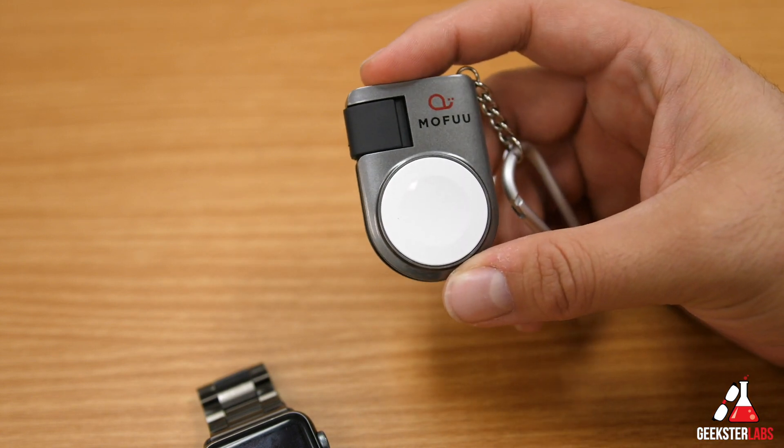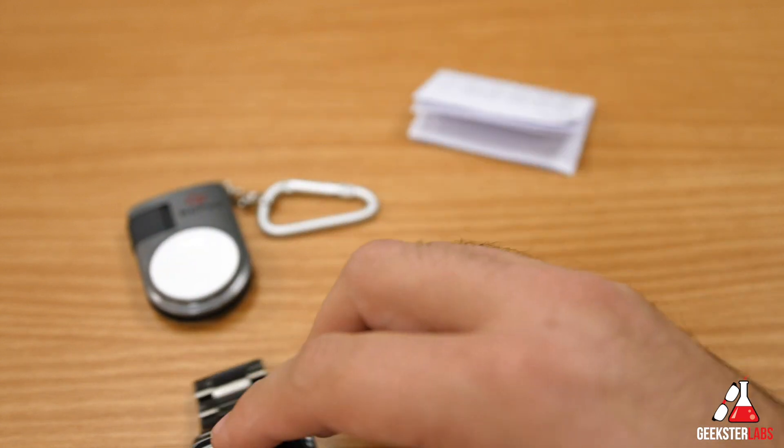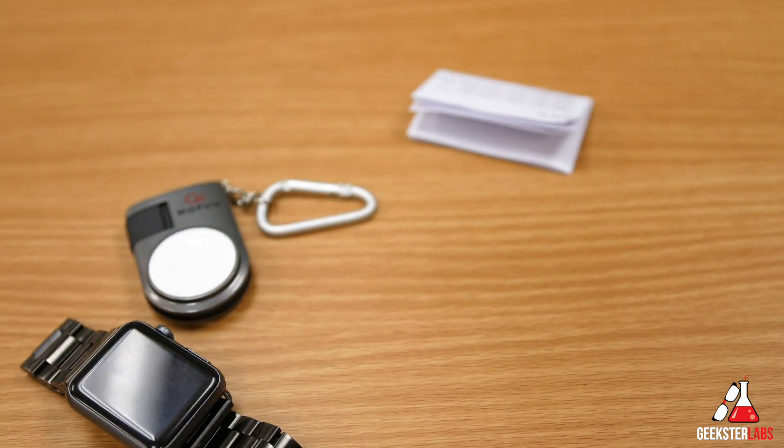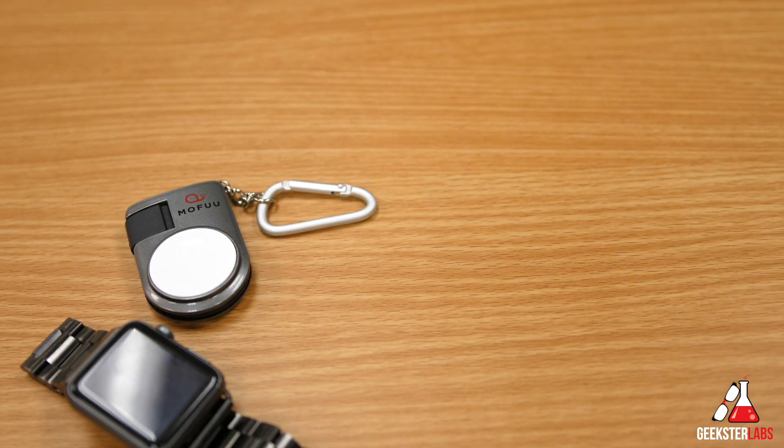I'll put a link down below to make it easy for you to find this product on Amazon if you're interested in purchasing the MoFu for your Apple Watch. If you have any questions, post them down below and I'll answer as quickly as possible. Check out some of my other videos, subscribe to my YouTube channel by clicking on my face, and ring that bell to be notified of all my new video reviews.